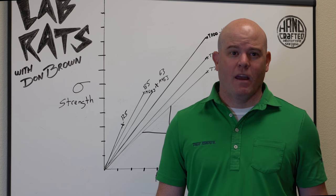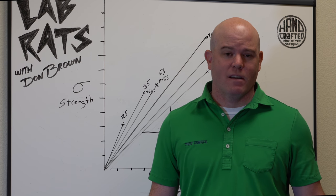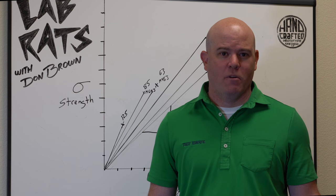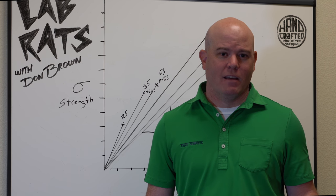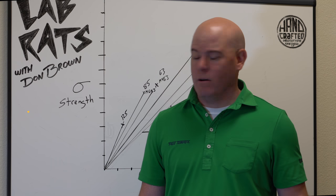One of the more talked about and most misunderstood aspects of golf shafts is carbon fiber and what it is. There's not just one kind of carbon fiber, and you'll hear people throw out things like high modulus, super high modulus, MSI ratings — so we're going to cover that a little bit now.